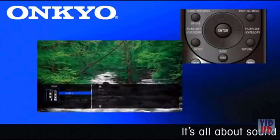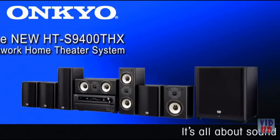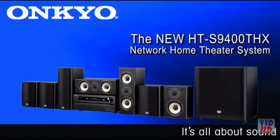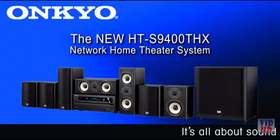One touch of the home button on your remote control brings up the overlaid on-screen display, where you can make quick and easy adjustments to your audio and video settings without leaving your program. The HTS-9400THX system from Onkyo — quite possibly the very best performance ever offered in one convenient package. The THX-certified HTS-9400THX: because at Onkyo, it's all about sound.